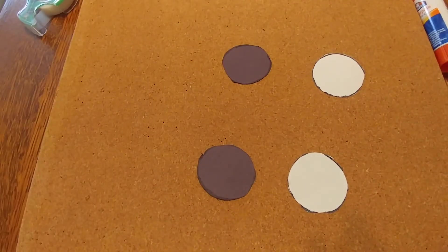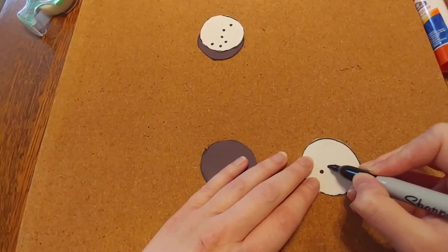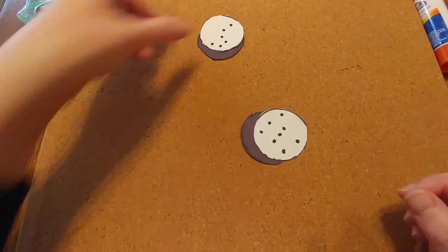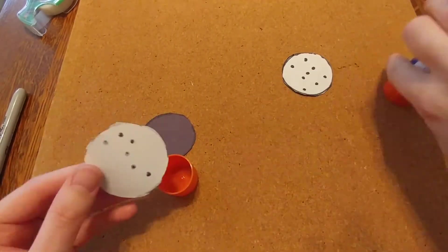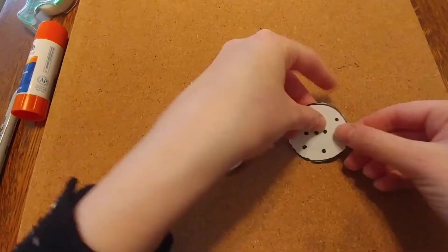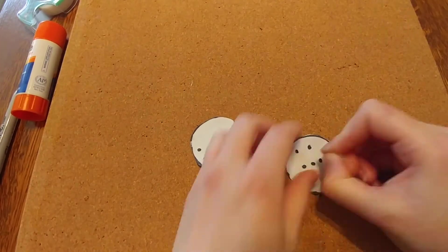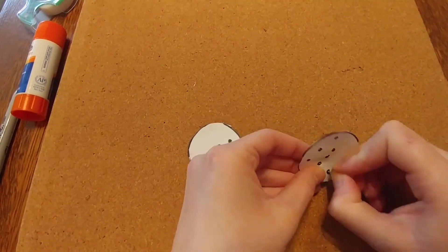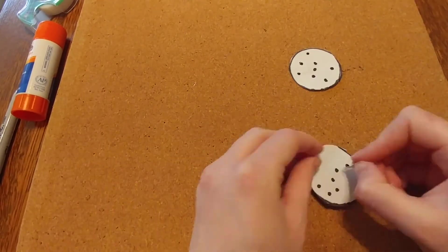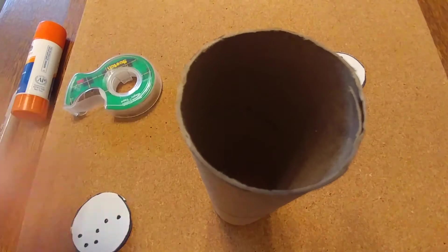Now we're ready to draw our constellations. We're going to start with the Big Dipper and Orion. You can tell it's Orion because he has three stars on his belt. Then we're going to glue the white circles to the black circles. Next we're going to punch holes in the dots that we made using a thumbtack. You want to use a cork board here for safety and do it with a parent as well. You want your holes to be big enough that you're going to be able to see through them.